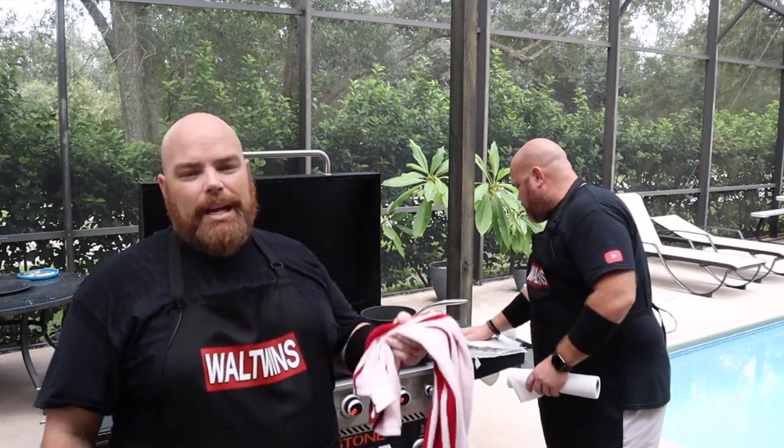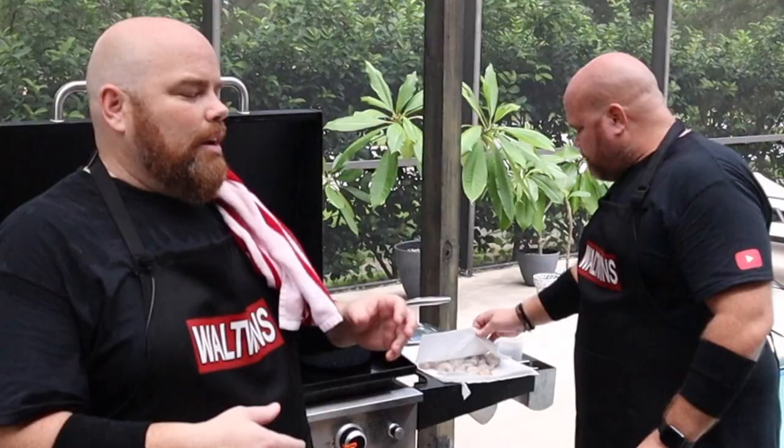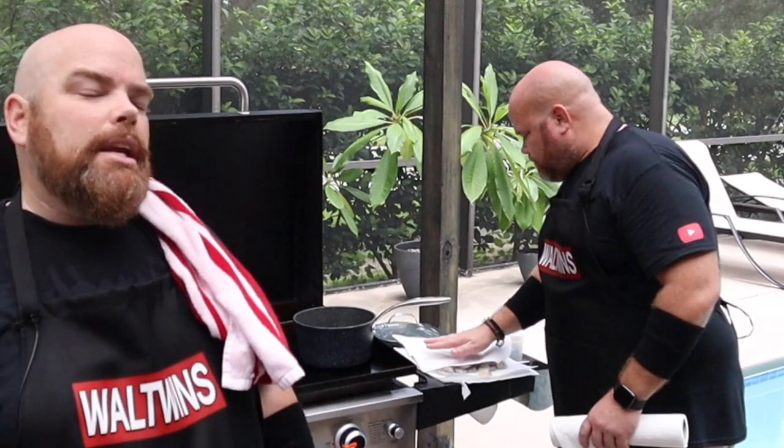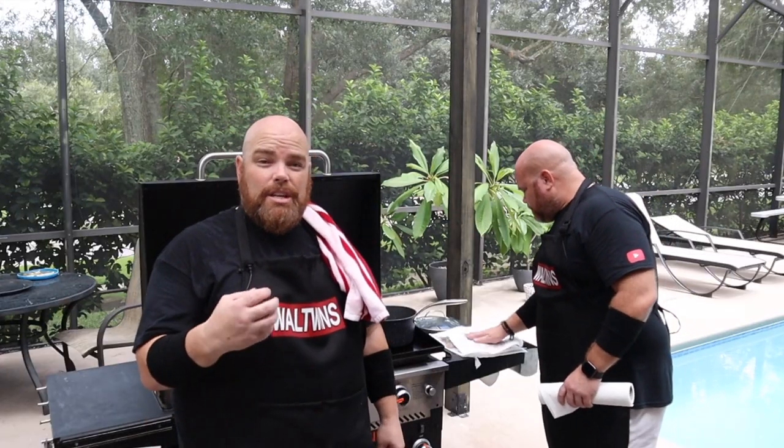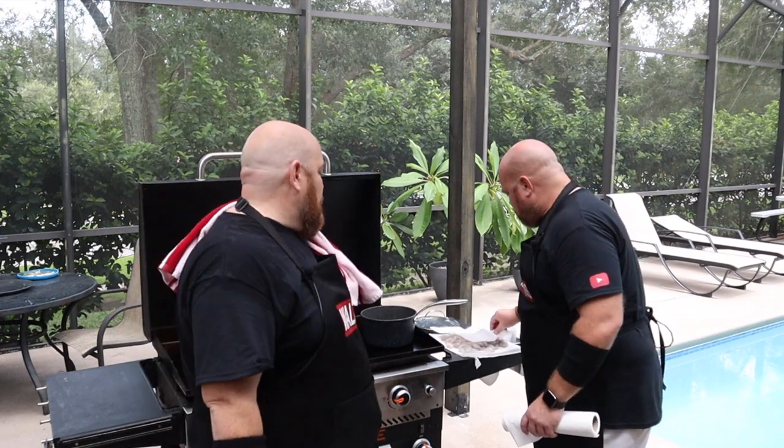We've got the shrimp over here drying out, because you do not want the shrimp to be moist or wet at all. When we throw it on the griddle, we want it to start cooking on the outside right away. Too much water just creates steam — that's where you get really rubbery shrimp. We're eliminating that so it becomes a crisp, really good piece of shrimp.